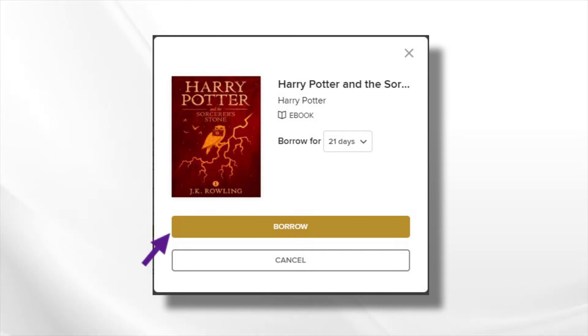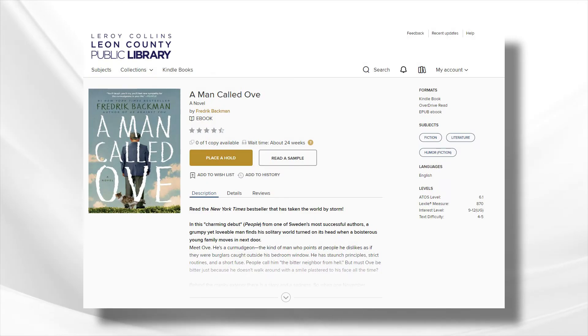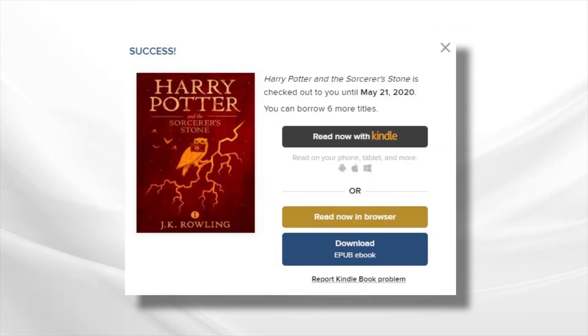Once you've found your eBook, click Borrow. If the book has been checked out by another patron, you'll have the option to place a hold. Once you click Borrow, a new screen will open up asking how you'd like to read your item. Click Read Now with Kindle.